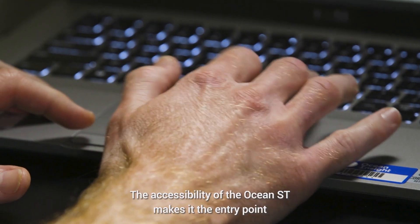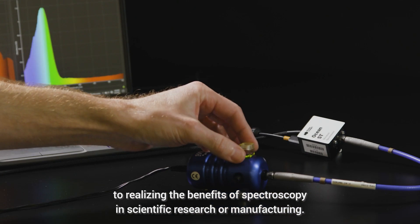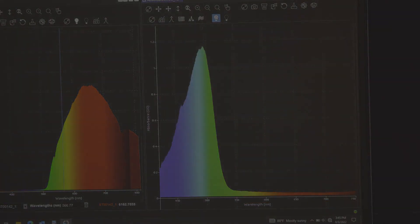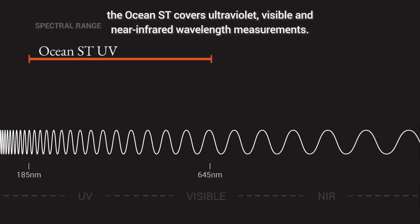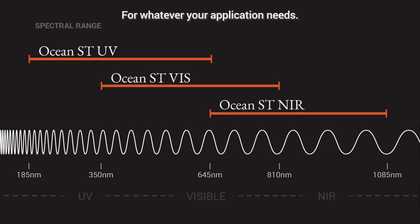The accessibility of the OceanST makes it the entry point to realizing the benefits of spectroscopy in scientific research or manufacturing. Available in three configurations, the ST covers ultraviolet, visible, and near-infrared wavelength measurements for whatever your application needs.